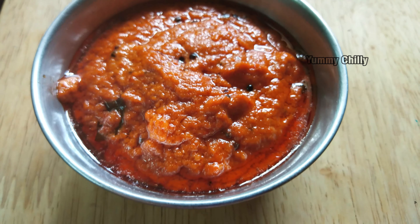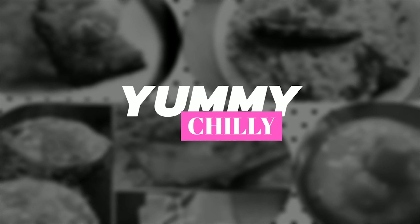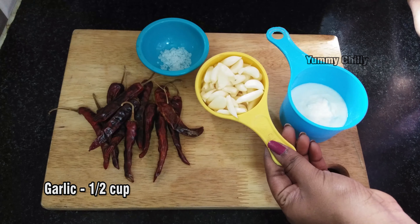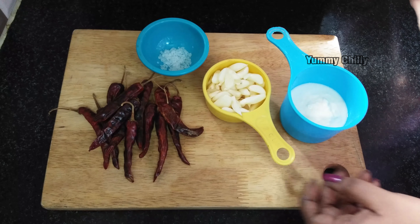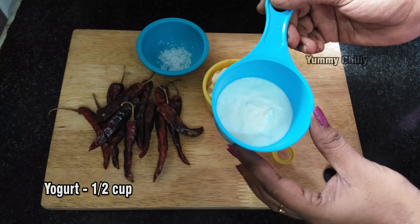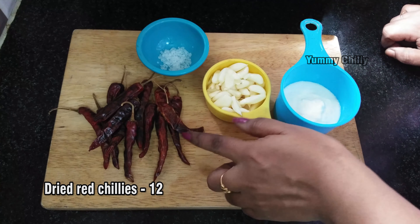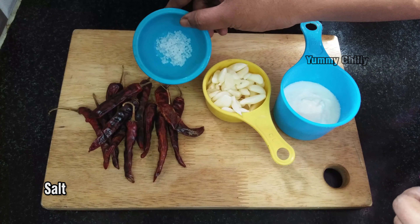Let's see how it's made. Put half a portion of the main ingredient — this is 100 grams. Add 1 cup of the next ingredient, then add 12 grams more, and then add some ketchup to the mixture.